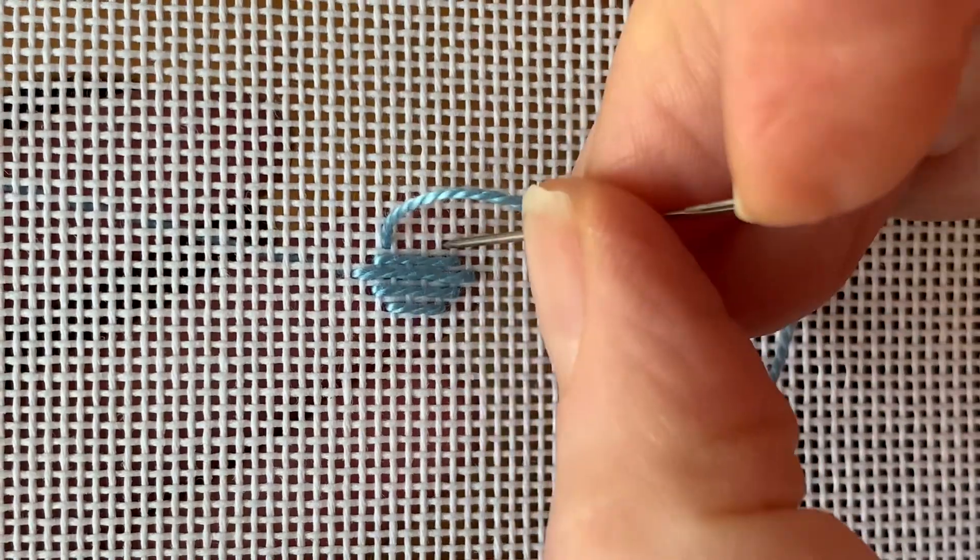Up at 9 and down at 10, and we want all of these stitches to be taut but not really tight, because we're going to bring them together.